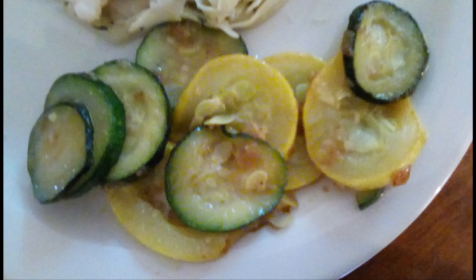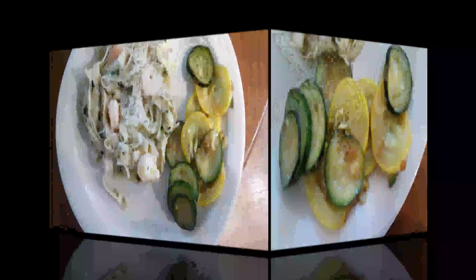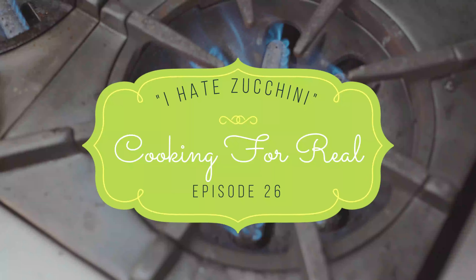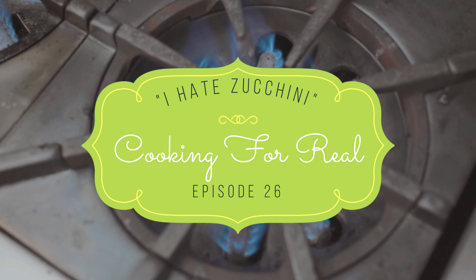So thanks for joining me on Cooking For Real today. I hope I gave you a great idea on what to do with the summer squash and zucchini that's bound to be over-abundant in your garden. If you're enjoying watching my show, please like, subscribe, share, tell your friends, invite them along. Love to see you here — thanks for joining me.